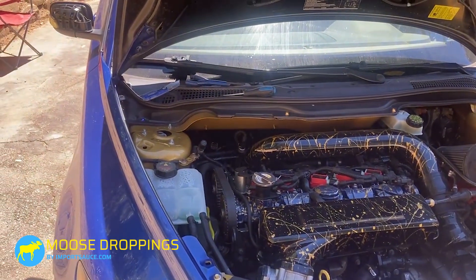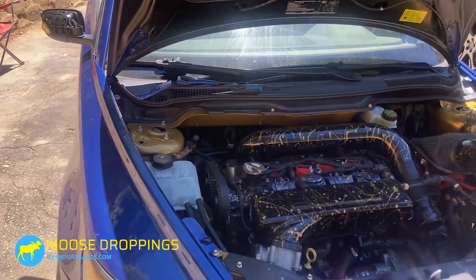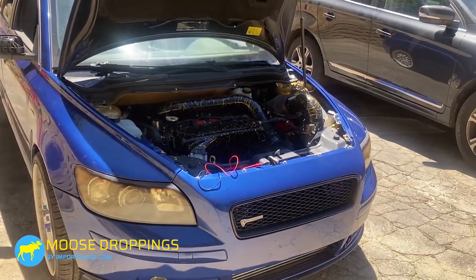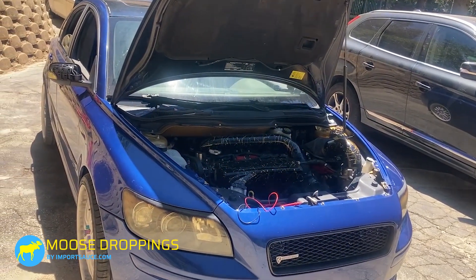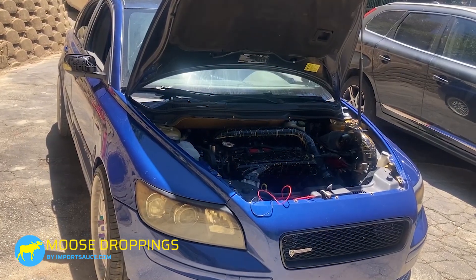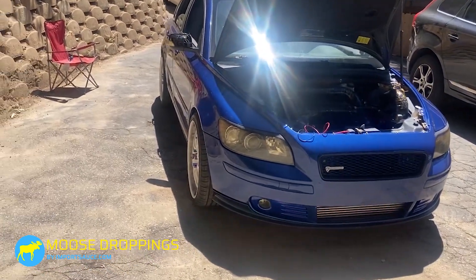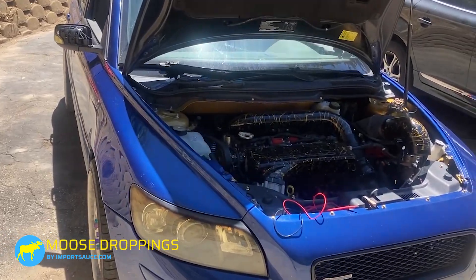You're going to have a DTC check engine light, and you're going to pull that code. The main thing you'll notice is that your boost pressure on your turbo is limited to about five PSI, which is just about what is normally spooling through there and can get through the wastegate. When you hit your pedal, it doesn't fire the solenoid and you're stuck at five pounds of boost. Your performance is going to be lacking.